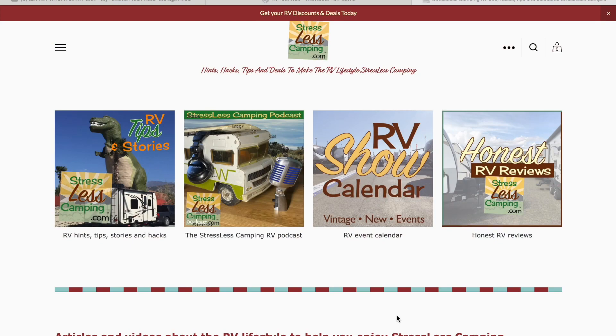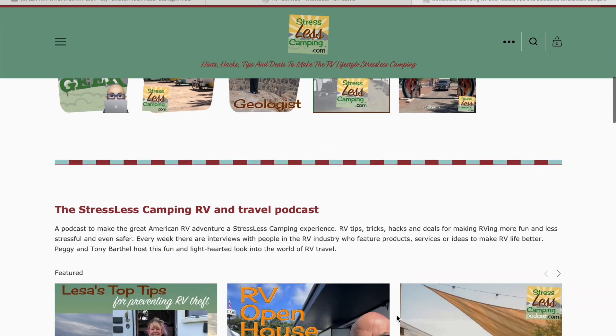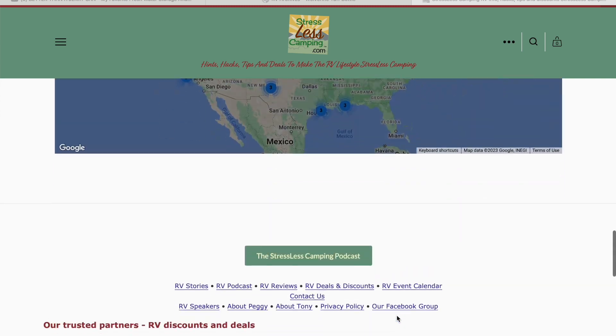They even have little bags that you can hang from your backpack with a carabiner and put a StressLess Camping sticker on it. Speaking of StressLess Camping, did you know we do a weekly podcast all about fun things to learn and know in the RV space? We also have a weekly newsletter with all kinds of great tips, tricks, and ideas at stresslesscamping.com.